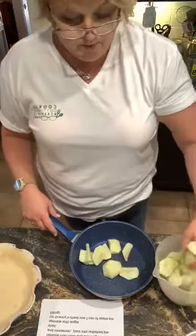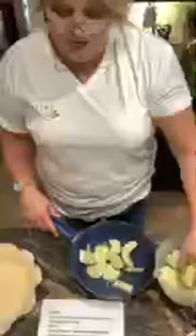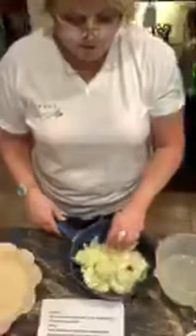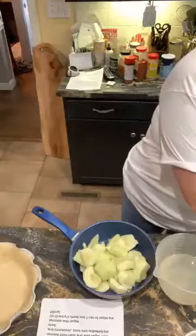I'm going to cook them just until they're done, and then I'm going to add water, sugar, all-purpose flour, and cinnamon. And then I'm going to put them in here. I've already made the crumb topping, which was brown sugar, butter, and flour.